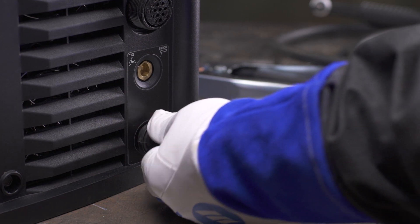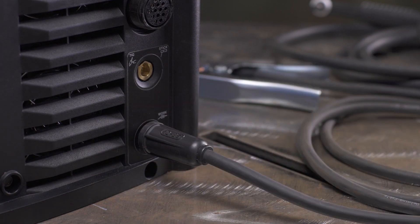Plug the work lead into the receptacle labeled work and turn clockwise to tighten. With QuickTech, the machine automatically determines the polarity for you.